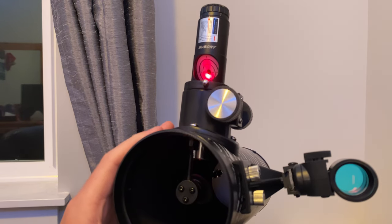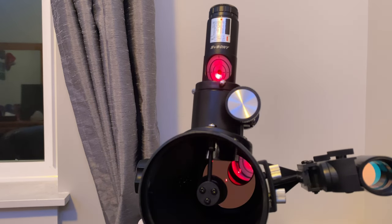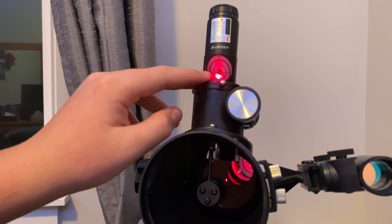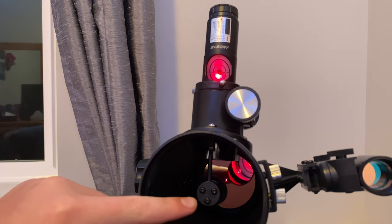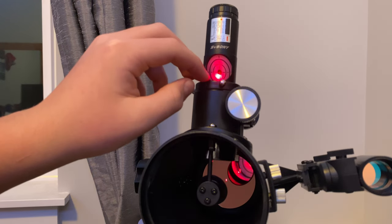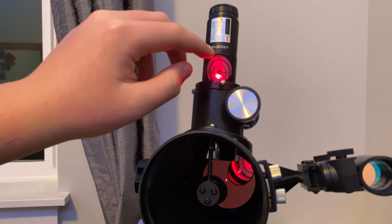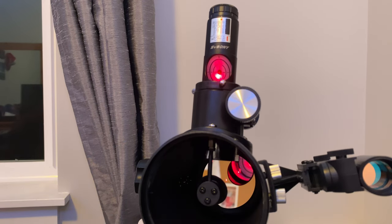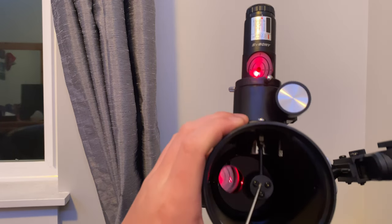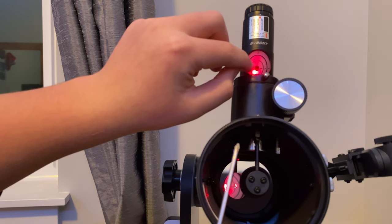This mirror doesn't have a collimation dot where you can place the red dot, but what you're going to do is get it to roughly the center. While doing this, I found out that when you adjust these screws with your screwdriver, it will actually adjust the primary mirror. Make it so that the red dot goes into that center hole and disappears.